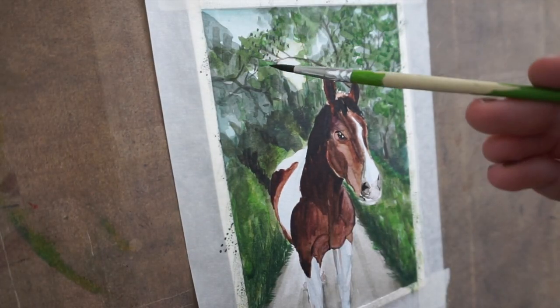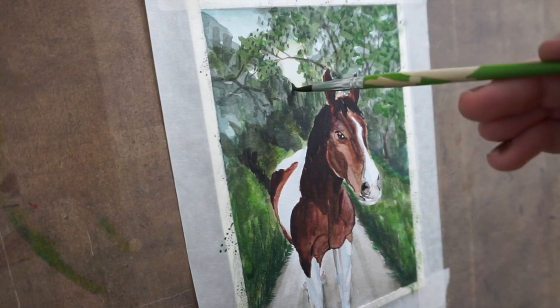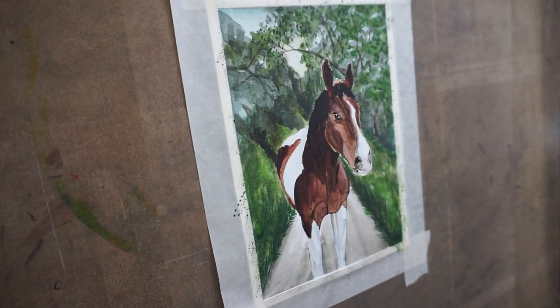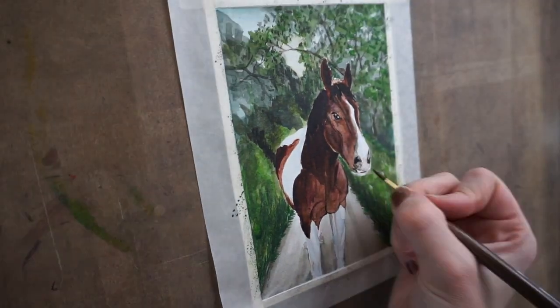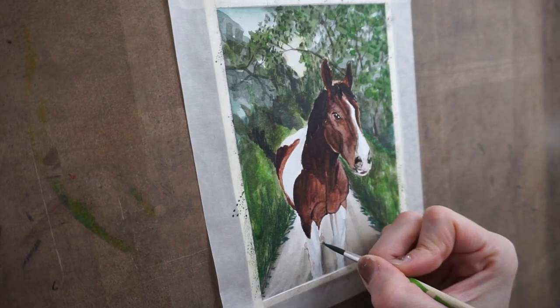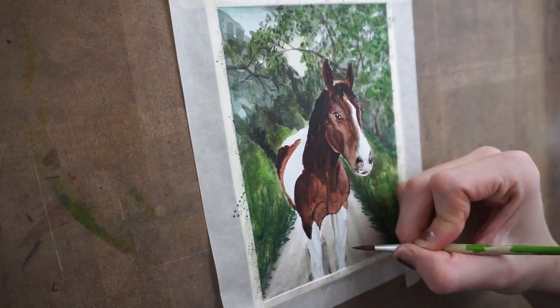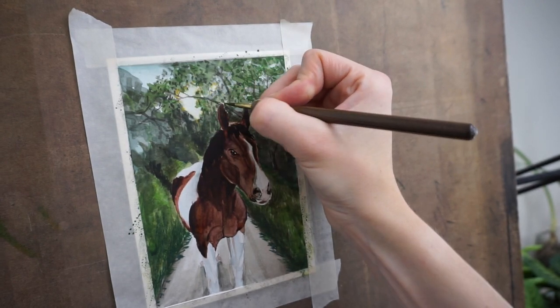Here I go adding all those fine details to the background that I really didn't want to, but I just get carried away. You'll see that one of the last details I add to the back is this little bit of yellow around the window the leaves create.